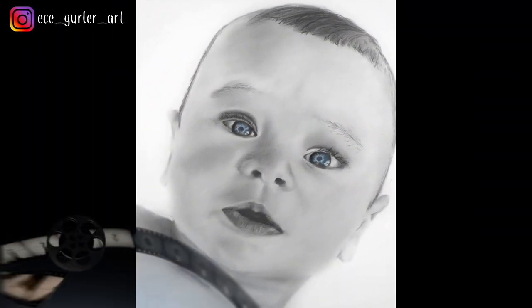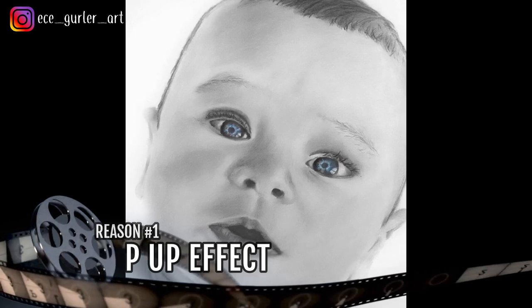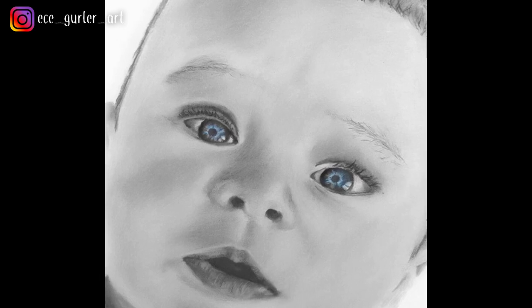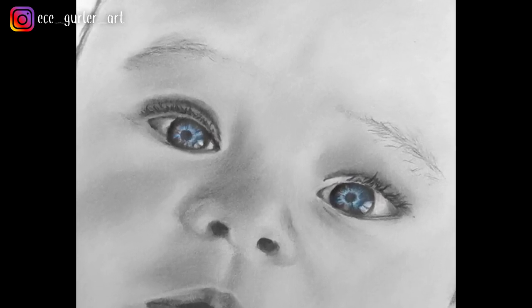Number one is because they pop the colors and focus the attention to certain areas when you use them wisely. Pencil sketches can become alive just like the one here by coloring the eyes, lips or any other object in the drawing.